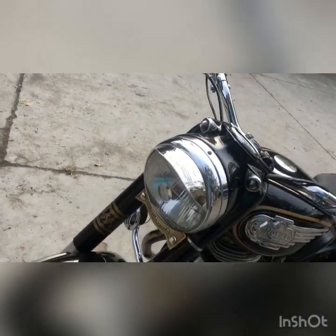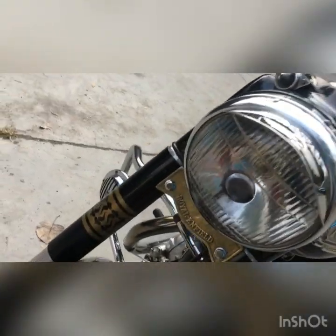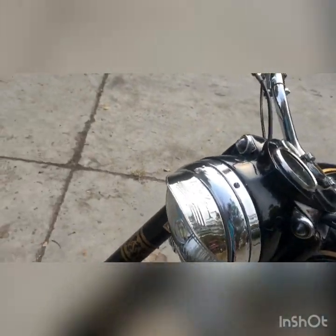The headlight glass could be original. I guess it might be from Minda or another company. I haven't checked the name written on it, but it's not Lucas.